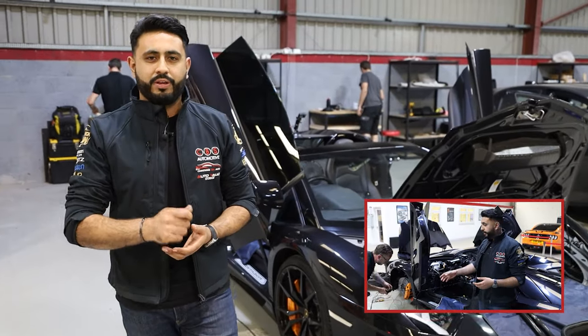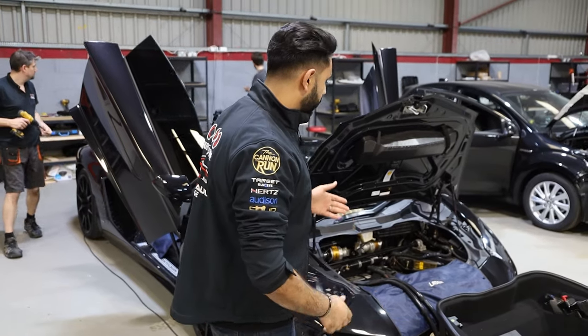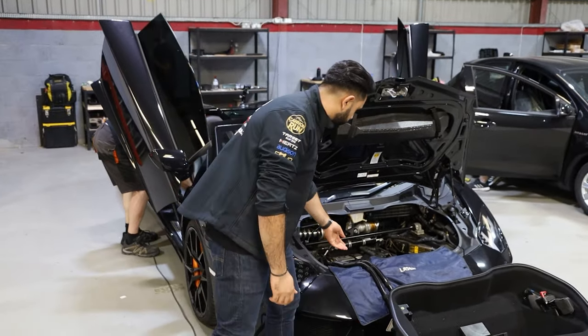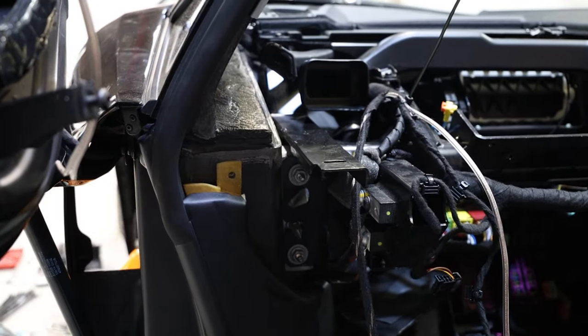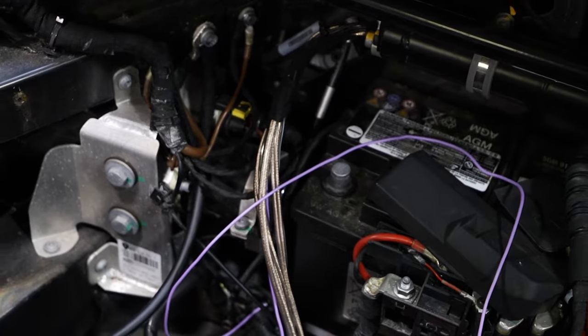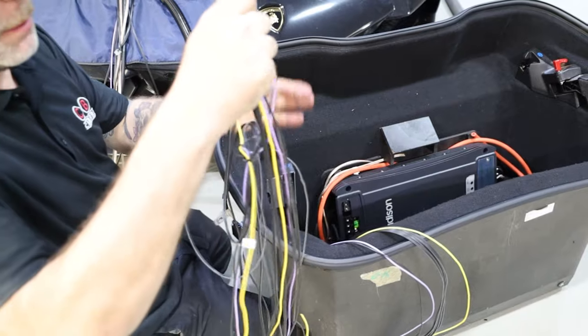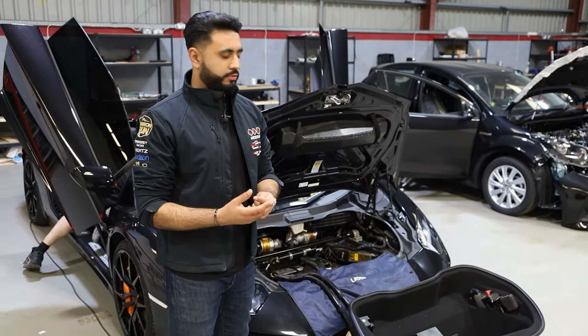What the boys have done is basically run cables through as you can see into this conduit. We've run cables from the existing factory head unit all the way into the actual processor itself, then that goes into an amplification stage, which sends that directly back out to the actual components themselves.